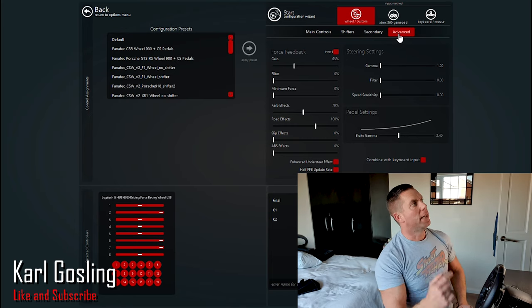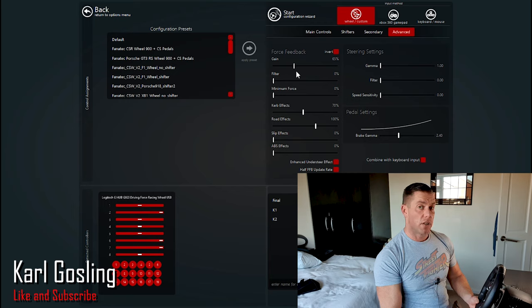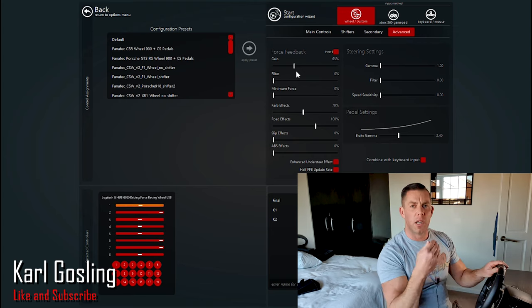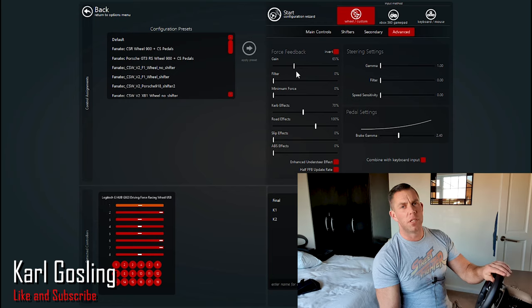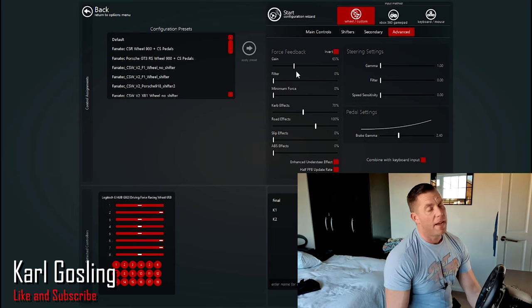Gain is your overall force feedback strength. If you have that set to 100 percent, even with this little Logitech G920 — which isn't the strongest wheel in the world — it's too heavy, at least I think it is. 65 seems to be the sweet spot for me: it gives me plenty of fidelity and force feedback to tell what's going on with the road when I lose traction or understeer, but it's not so heavy that it feels cumbersome. So I have that at 65. The next one down is Filter, which is on zero.